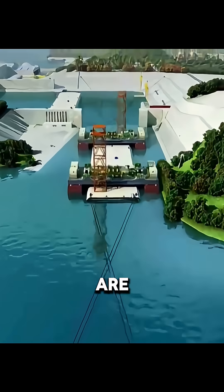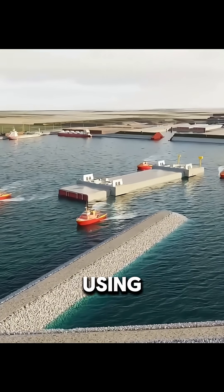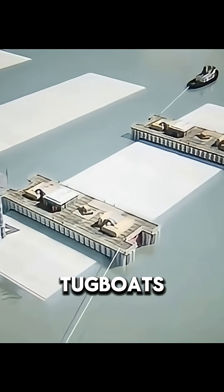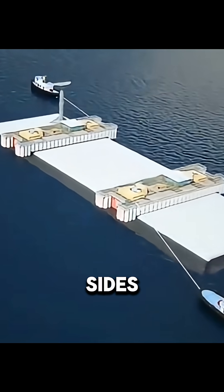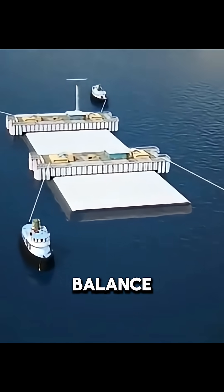Once completed, they are transported to the designated location using special floating cranes and tugboats. To prevent capsizing, buoyancy tanks are attached to both sides of each section to help maintain balance.